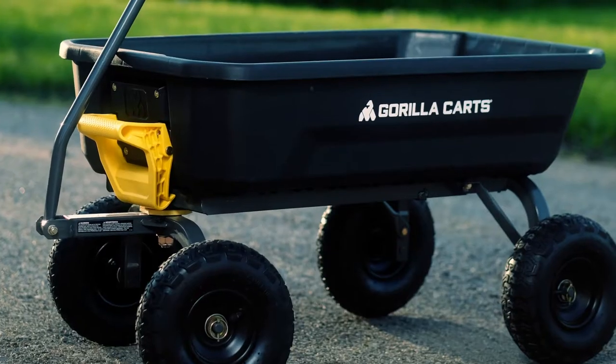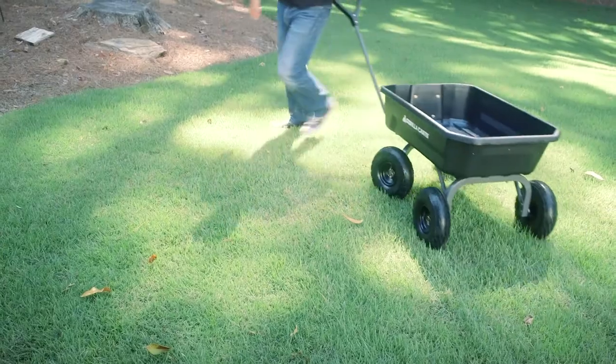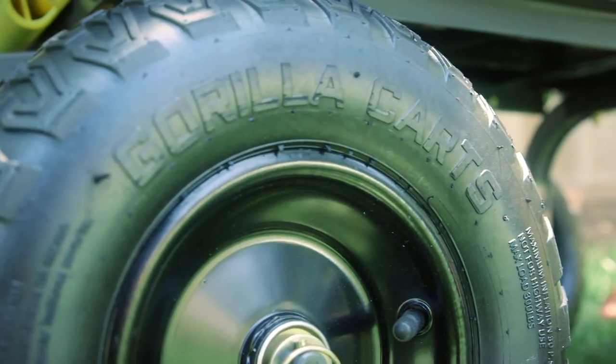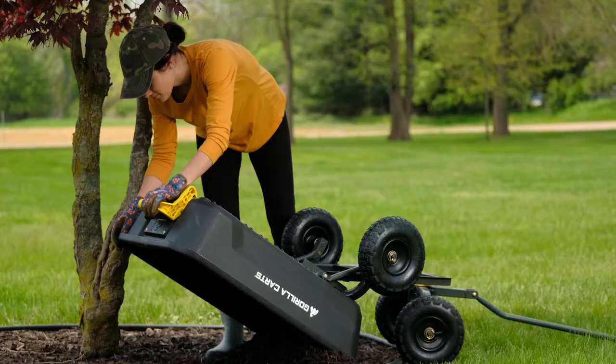Our updated steel frame with high ground clearance makes this cart easier to navigate just about any terrain. The innovative 360 degree steering functionality and Gorilla Tough 10-inch pneumatic wheels do all the hard work for you.